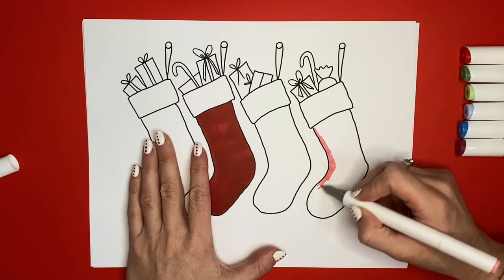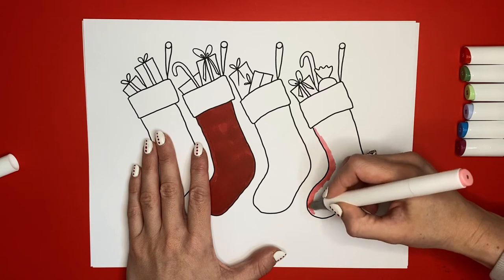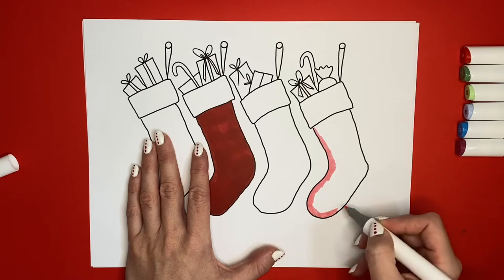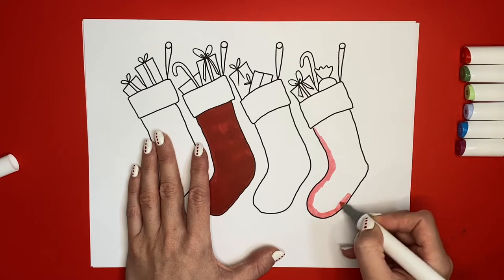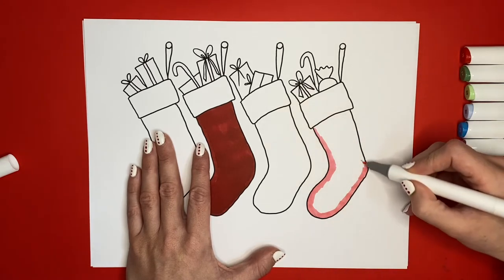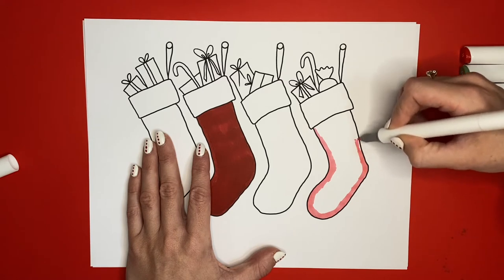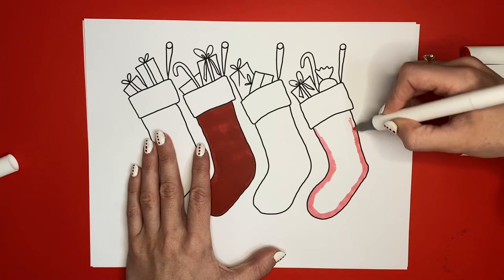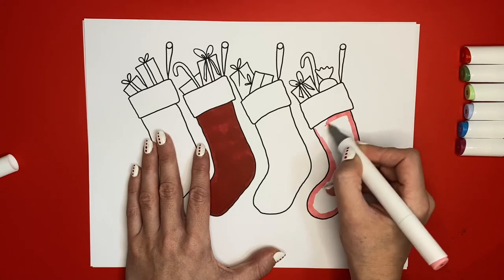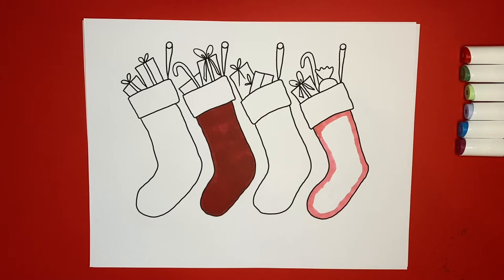One of my favorite parts about waking up on Christmas morning is opening my stocking. It's so fun, and it doesn't even have to be filled with amazing things — even just little things. Even toothpaste is exciting in your stocking, to me! We have a tradition in our family where we wake up on Christmas morning and we open our stocking first, and then we have breakfast and we read the Bible story about Jesus' birth, and then we open our presents after that. I've always loved that tradition in our family. What are your family's traditions? I'd love to hear some.